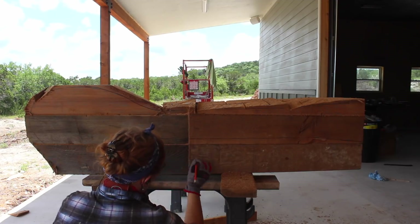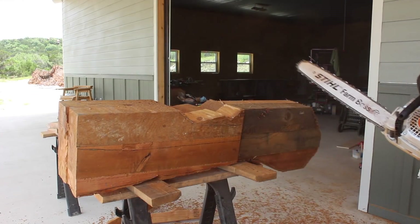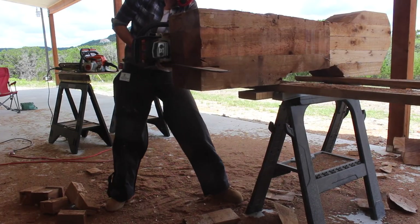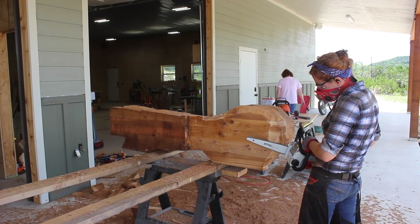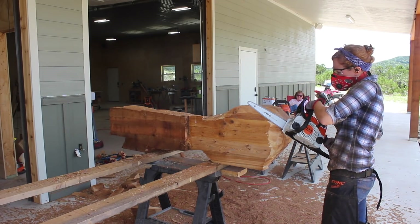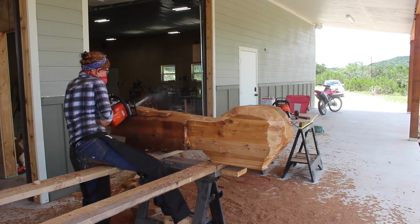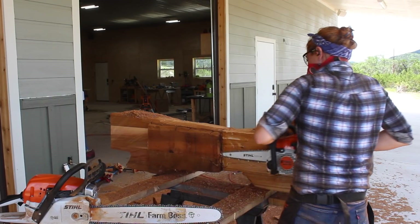After getting the top of the spoon roughed in, I flipped the block upside down to work on the base. I had a different plan for the base in my clay model and really prefer it over what turned out, but I simply didn't have enough material on the block to make it happen, so I improvised something instead. Once the rough cuts were done and the spoon shape was coming out, I switched to the Stihl 181 chainsaw with an actual carving bar. It's great having a larger saw for bulk material removal, but the heavier saw really takes a toll on the forearms, shoulders, and biceps, so it's nice to have a more lightweight but still powerful option. The 181 allowed me to maneuver around the piece, defining the shape in difficult areas like the curved head and the neck.